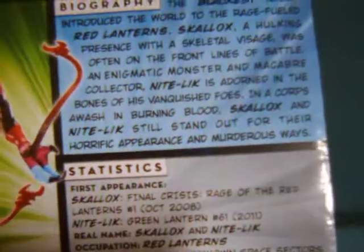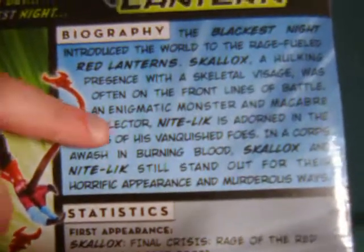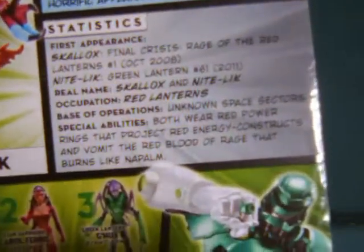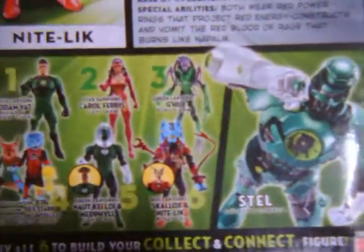For those of you not familiar with the characters, I don't know anything about Skalix, but Nightlick was actually an original creation for the line and supposedly will be featured in comics at some point, which is kind of cool.